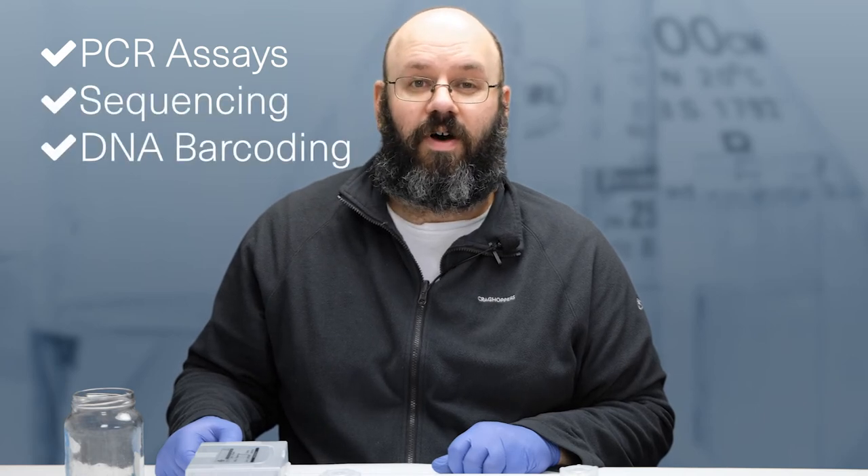The method is also very versatile. In addition to extracting DNA from plants and animal tissue, studies have shown that it can be used for bacteria, fungi, insects, crop diseases, and viruses. Moreover, the protocol is highly portable and can be easily carried and performed in the field. The end result is a DNA extract that can be used for PCR assays, sequencing, and DNA barcoding.